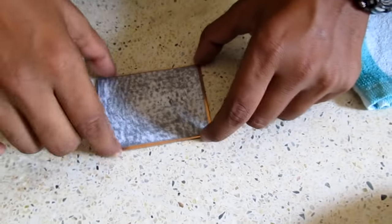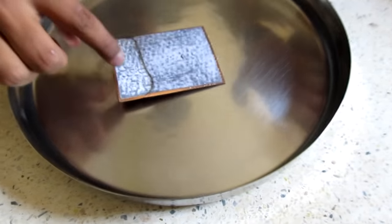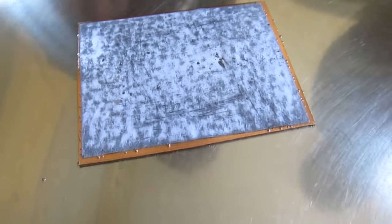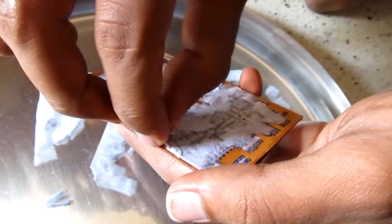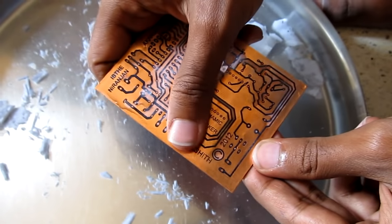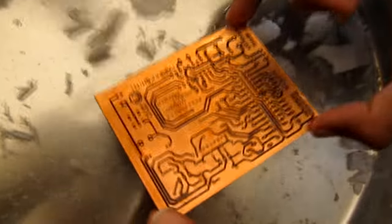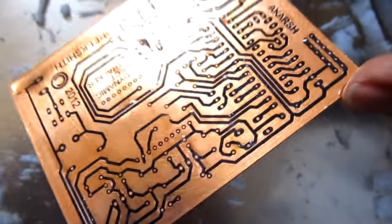Now carefully soak the ironed board in hot water. Boiling water is preferable since it peels off the paper more effectively. Soak the board in boiling water for about 25 minutes so that the paper may separate on its own; if not, peel it off yourself. Slowly remove the paper sticking to the board so that only the toner parts remain on the copper board. Use a pin-point object to remove paper stuck between the toner parts, but make sure the toner on the board is not distorted.